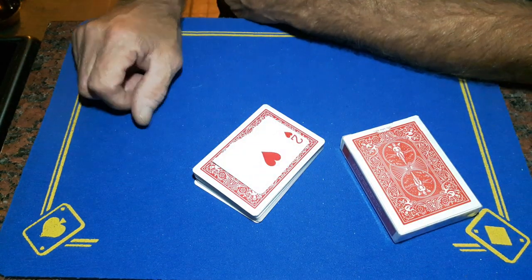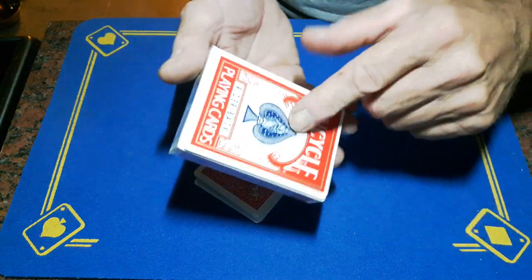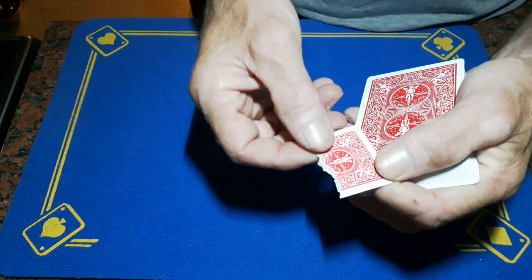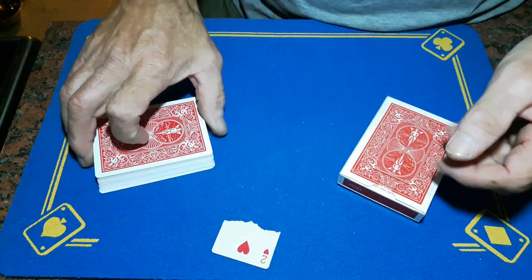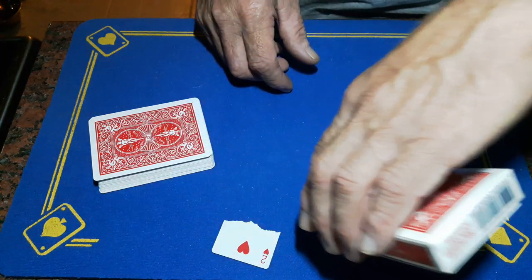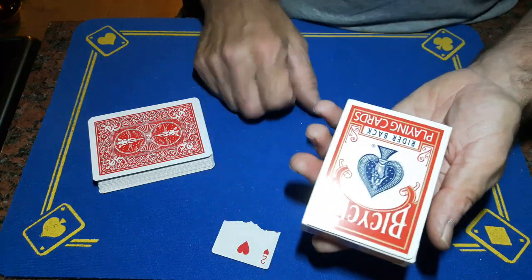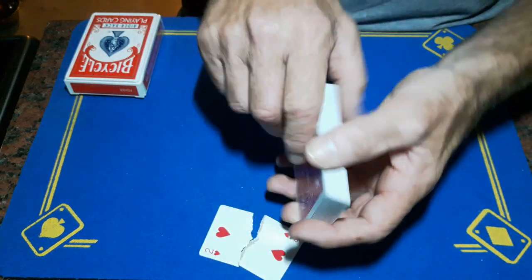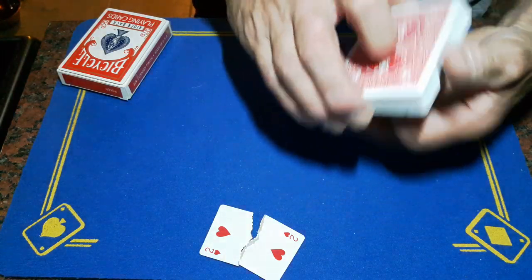Ask them if they've seen the film 'Honey I Shrunk the Kids' — well this is 'Gaffer Shrunk the Deck.' Tap the box — the top of the box gaff will steal the original card — place this down and reveal a tiny little two of hearts, a bicycle tiny little two. The card has shrunk! Then say if this card shrunk, surely... and open the box, pull on the flap, squeeze on the sides and show that the card inside has also shrunk. Close the box up and show both cards have shrunk. As a kicker, if you have a blank deck, it's a blank deck.